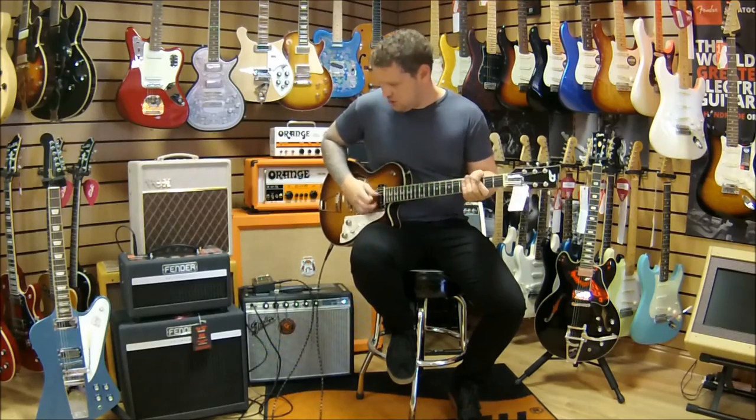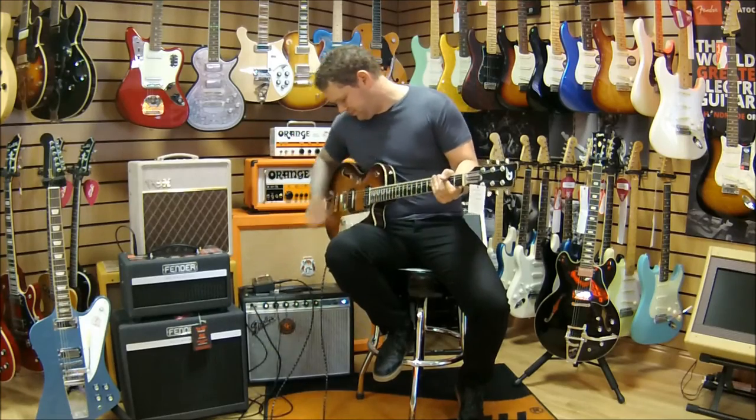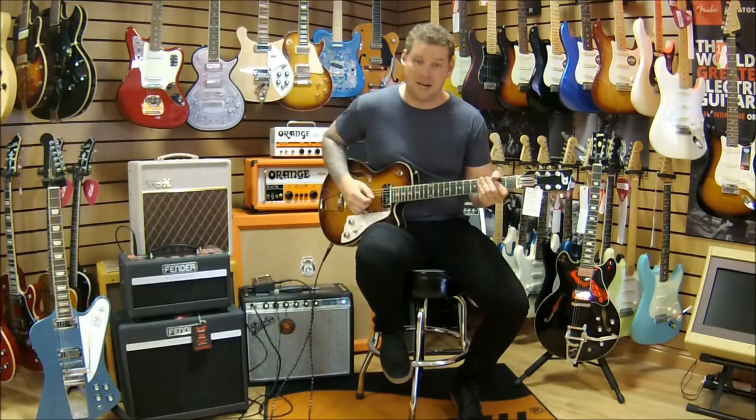So I'm going to switch over to the bass breaker and show you what the rock sounds are. First of all, this is the bridge P90 pickup.